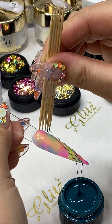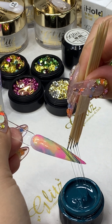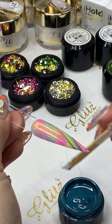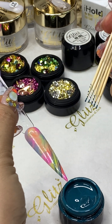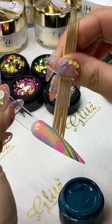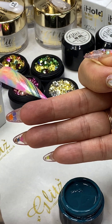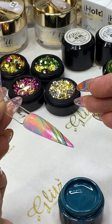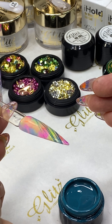If you want your line to be thin, just pick up a little bit and let the strings go. I am loving this look — you can add more as you wish and as you prefer. You can make it thinner or thicker. See how simple and easy it is? Then we are going to flash cure again for 30 seconds.